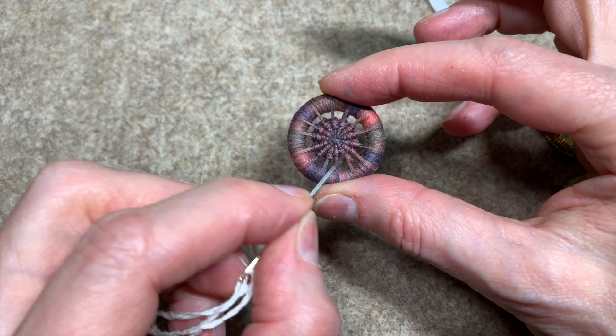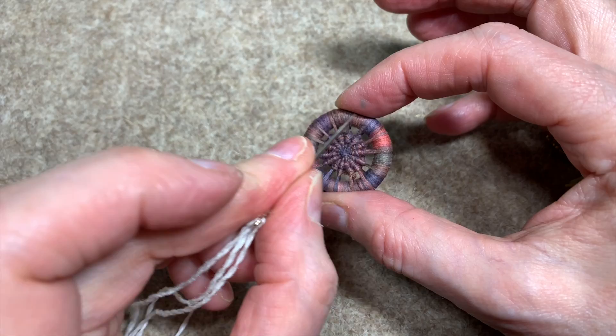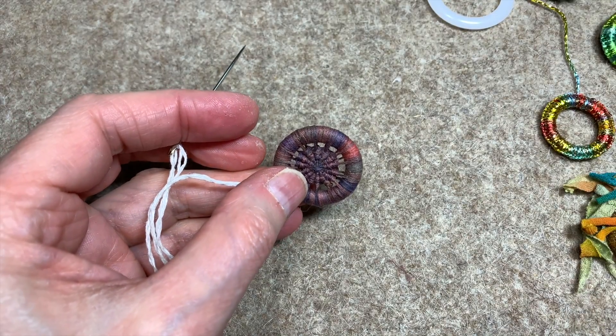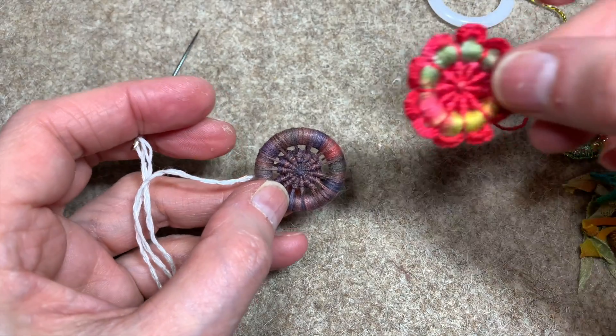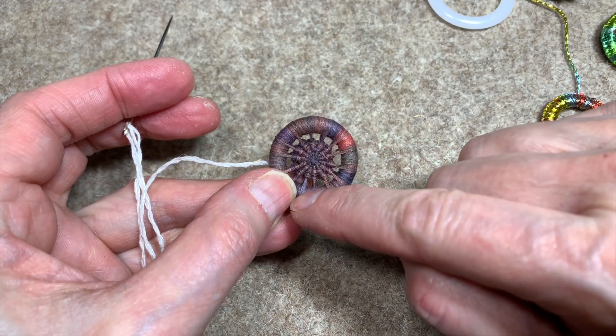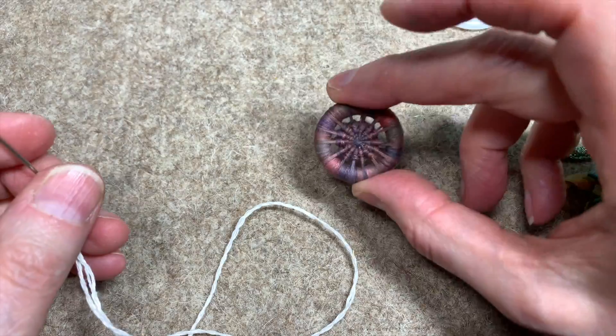So there's my Dorset button. You can keep going — I ran out of thread so I stopped — but you can keep going all the way so it's completely filled, as I did with this one. You can change threads, or you can stop and leave some space if you want. You can add things, but that's it.